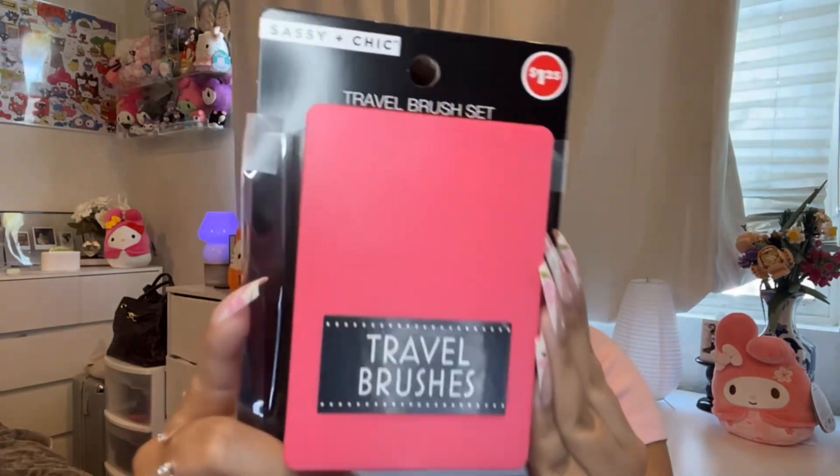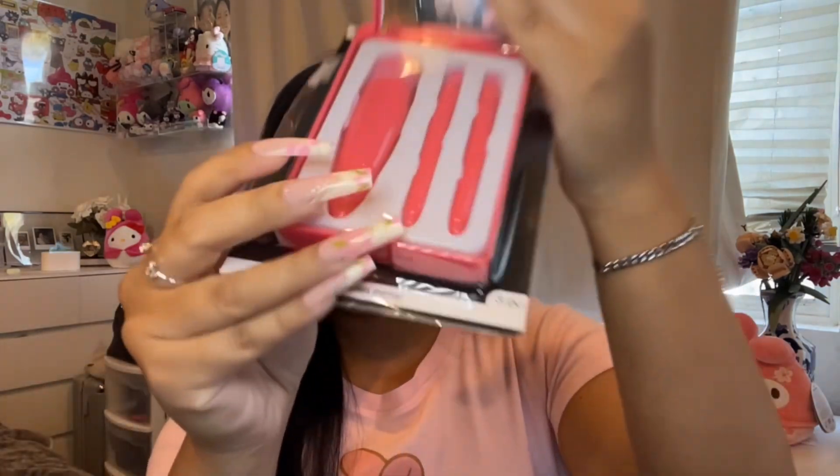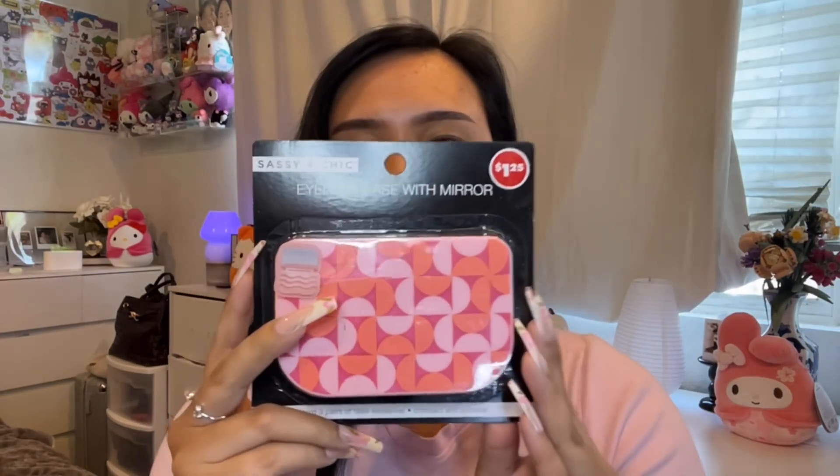I ended up getting the extra long-lasting polar ice gum because I needed some for my bag. I also wanted to show you this travel brush kit — the color is so cute, it has a mirror and comes with three brushes. You can take the white insert out and put other brushes or even jewelry in it. They had different colors too — lime green and purple.